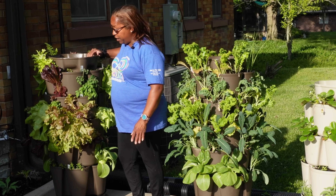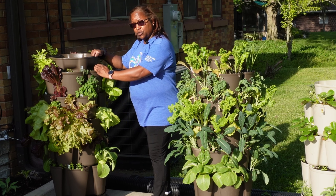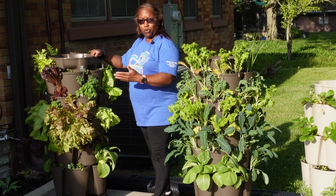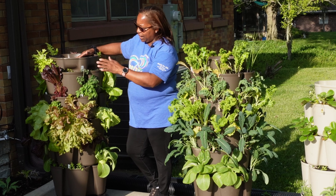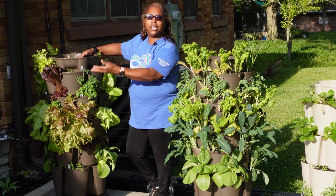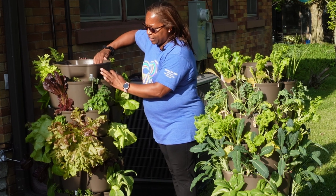This Greenstalk here is primarily lettuce. Some of this lettuce was actually started indoors in my indoor grow space, and I brought them out and I've continued to harvest out here. Once one of the plants has spent its life, I remove it and put another one in. I call it garden art because the red lettuces, browns, and greens are just all mixed in here beautifully together.